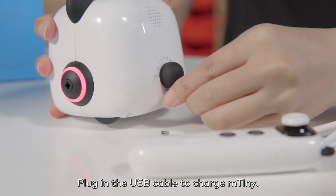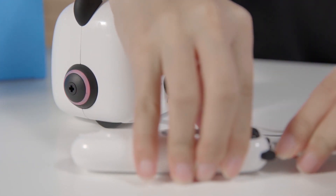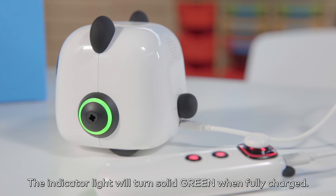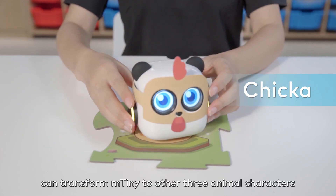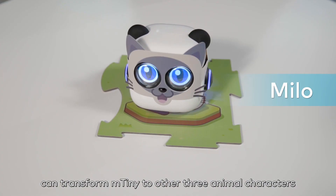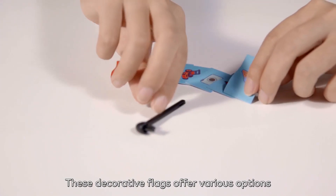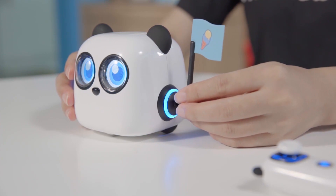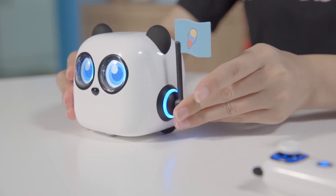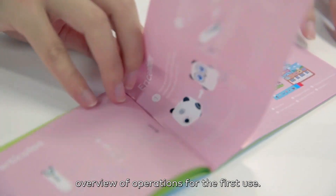Plug in the USB cable to charge M-Tiny. The indicator light will turn solid green when fully charged. Character masks used together with corresponding character map blocks can transform M-Tiny to other three animal characters named Chica, Milo, and Toby. These decorative flags offer various options for the flagpole held by M-Tiny. The quick start guide provides a brief overview of operations for the first use.